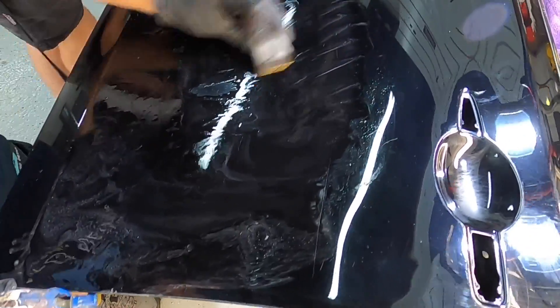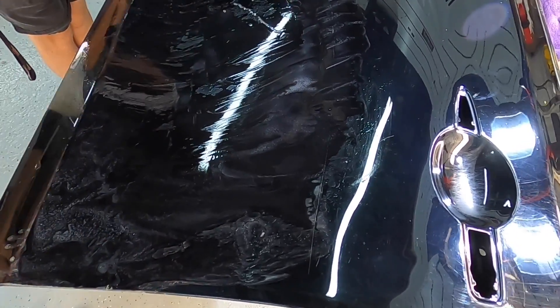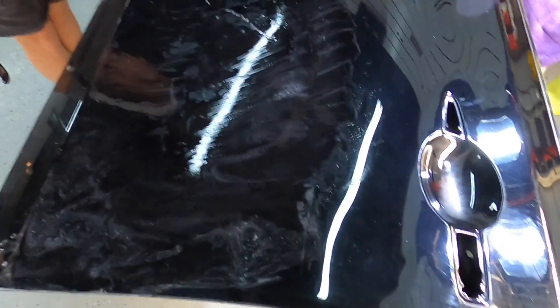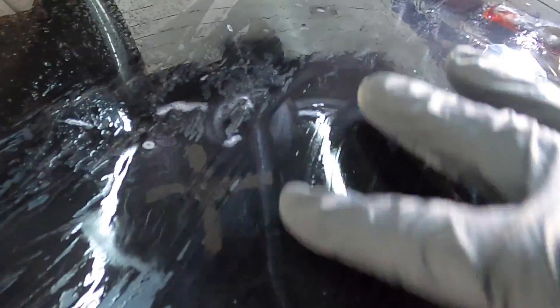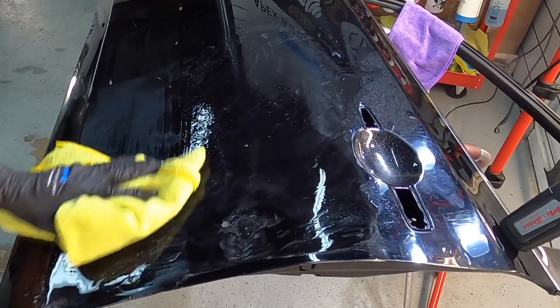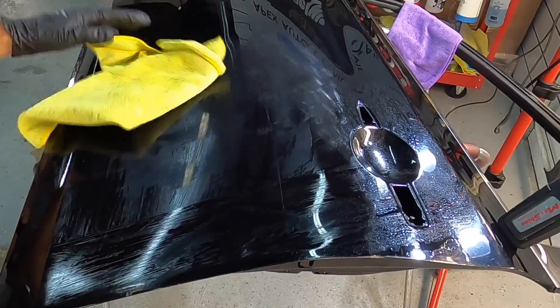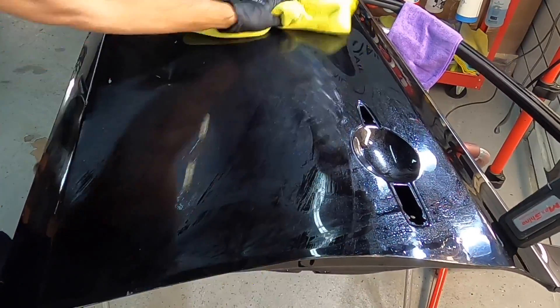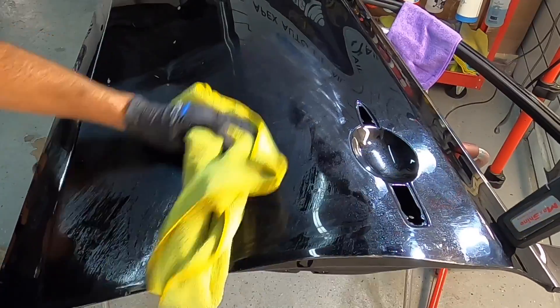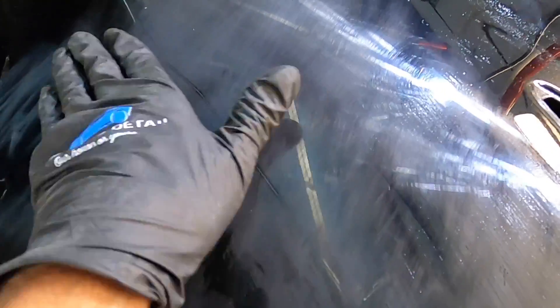Starting off with 2000 grit, we're going to take care of this whole section. It doesn't take long before you see that white chalky substance on the surface — that's actual clear coat being shaved away by the wet sand process. I like to sand until we get a nice layer of residue, then clean it off. If you're starting out and uncomfortable with the process, once you see the clear coat residue, clean it off regularly, check your work, and don't go any further than needed to remove the imperfection.